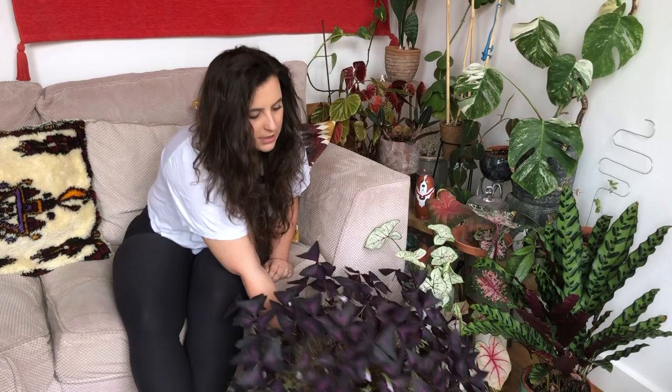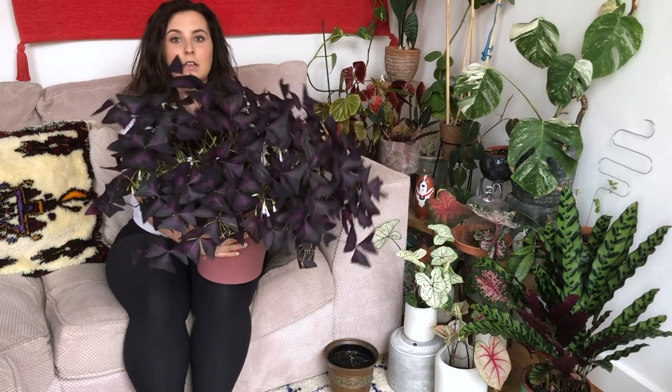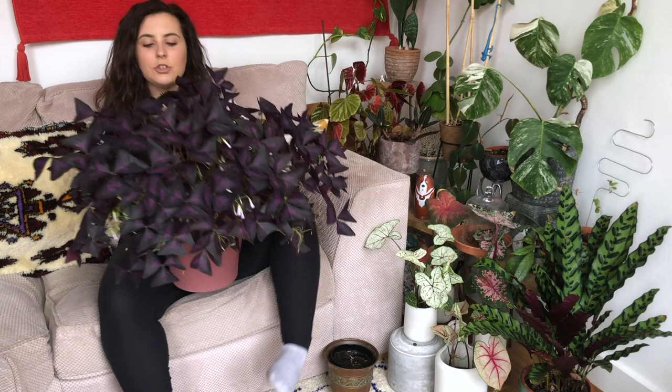As you can see, they get absolutely massive and they're just a really beautiful different plant to have in your home to break up some greenery. They do tend to face towards the light, so as you can see today this one has been facing towards the window. I do have to turn it regularly — as you can see here they get a bit bald in certain areas. I'm just going to plop it here while I talk about it.